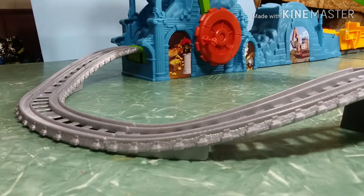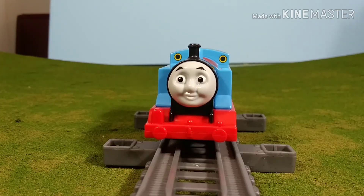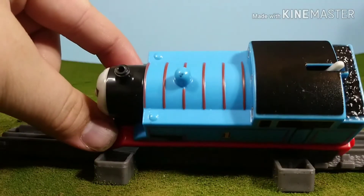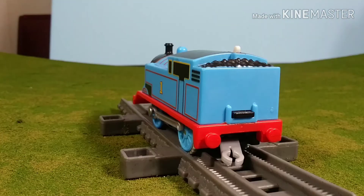Now let's take a look at the characters that come with the set. Thomas really surprised me because this is just a stock standard Thomas — no special decorations, no extra details, nothing. It's just your regular run-of-the-mill Thomas, which was surprising and a little disappointing. Usually they release something exclusive with the sets.